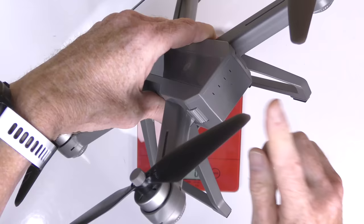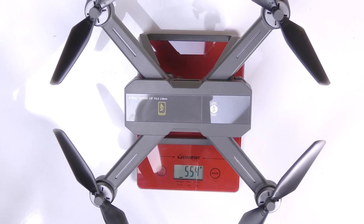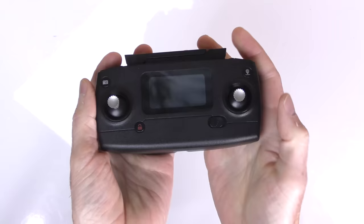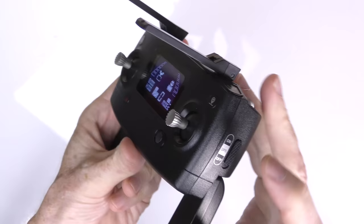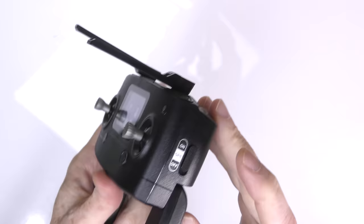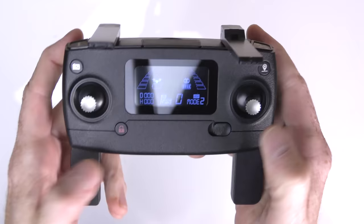When you have all four props on, it looks something like this. With batteries in the drone and props on, let's see how much this weighs: 555 grams. The remote control looks like a DJI remote with a very nice display. The arms fold out to fit nicely in your hands and the antennas go up. The very important GPS button is on the side — a lot of new users leave this off and can't figure out why their drone is floating around. You have to make sure GPS is on.